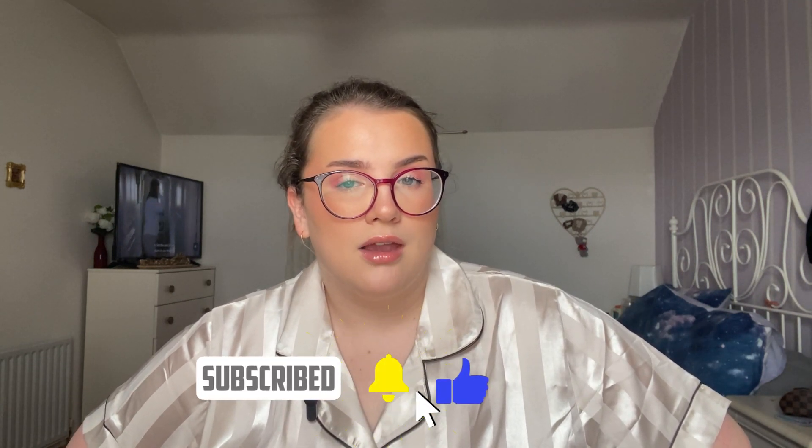Thank you so much for coming along and watching this update! If you made it to this part of the video, tell me: what is your most anticipated next makeup purchase? I have things on my wishlist but I'm on a strict no-buy, adding stuff to my list for when the day comes. I love you, bye!